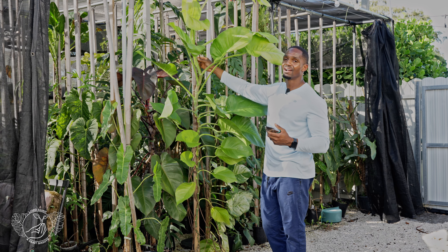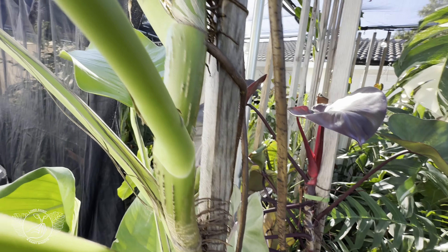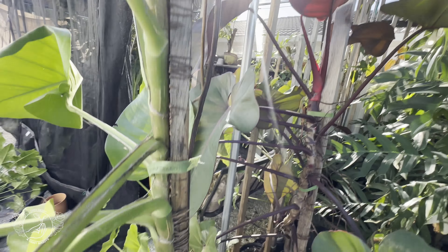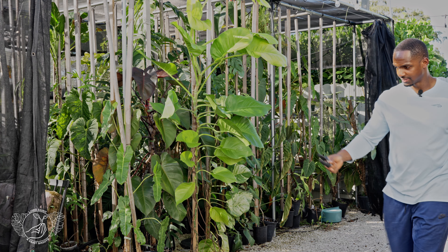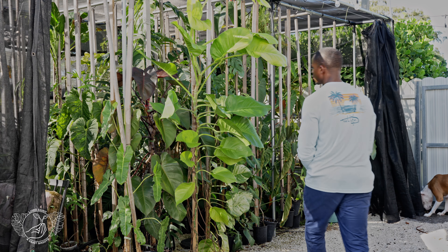A lot of plants have epiphytic attachments — they shoot off tiny aerial root attachments that latch onto the pole. I count on those to also help in shooting off some roots once it gets into the new pot. I have one, two, three coming off of this point right here, so I'm going to say it is safe for me to cut here.